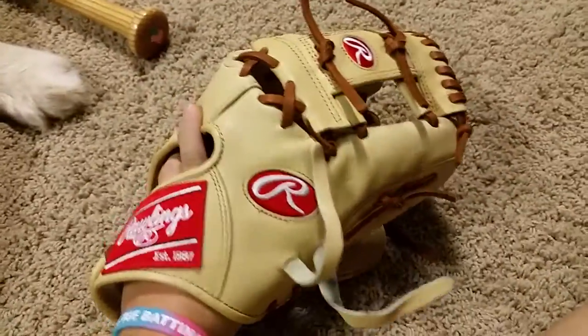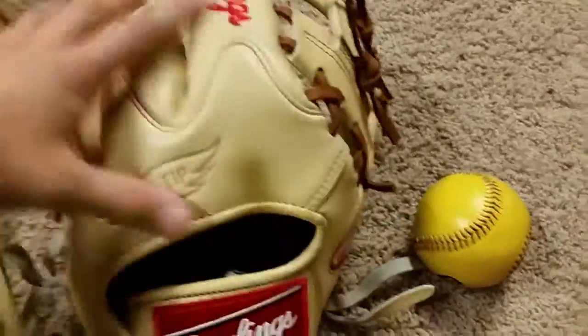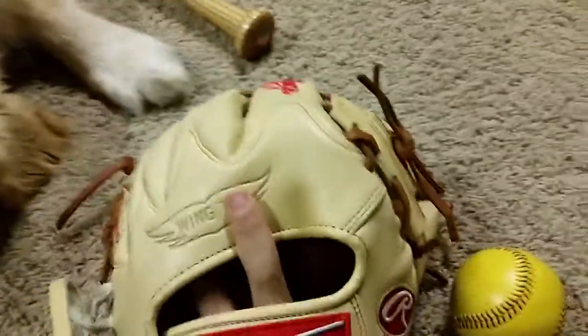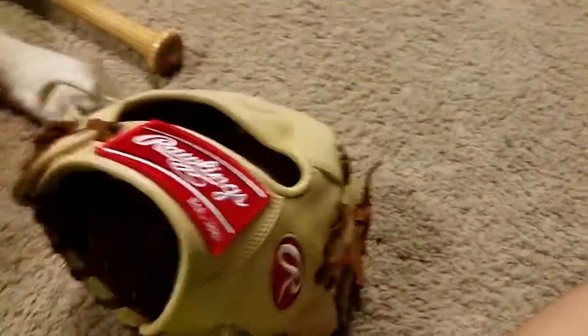I might still get the Rich Tan Pro Preferred — just depends if I really want it. Tuna Pink — I think that'd be cool to go with Tuna Pink on the wingtip, but I don't want to. It's a heavy ball, about 10 ounces. It almost swallows the ball.